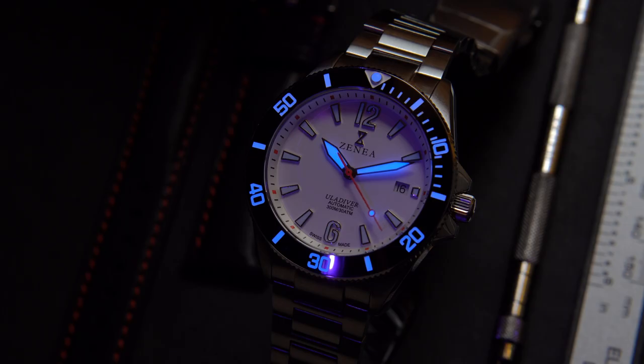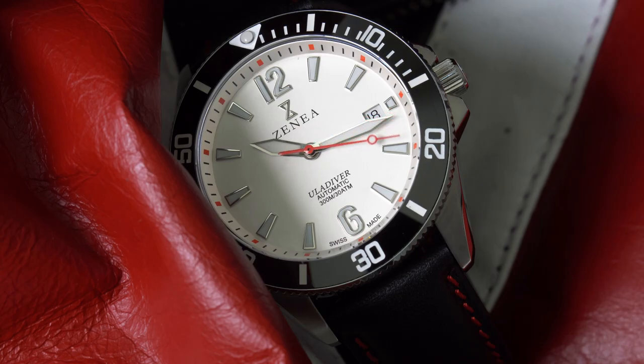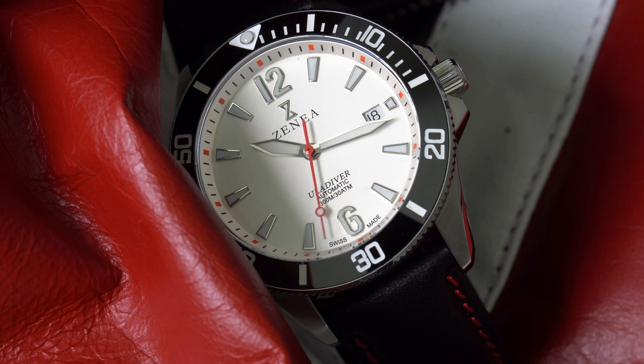Powering this watch is the ETA 2824, a Swiss automatic movement that has a frequency of 28,000 vibrations per hour. It features 25 jewels and is accurate to plus or minus 12 seconds a day. Of course you can hack it and hand wind it. Other micro brands feature this reliable movement, and in fact Tudor features this movement in some of their Black Bay watches. While it's a basic time-only movement, it also implements a date on this specific model. One of the cool features about this movement is that with very little modification, they could actually add different complications such as a moon phase, annual calendar, or even a perpetual calendar. Definitely a good choice as far as movement goes and it's well respected in the watch community.